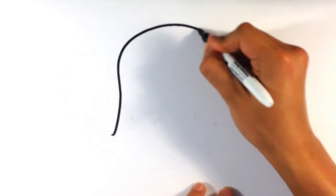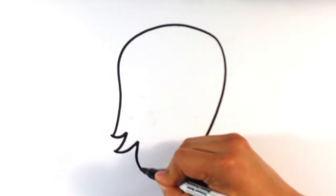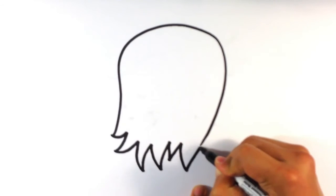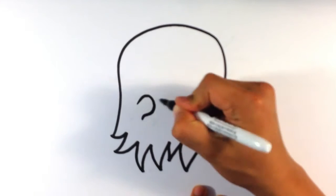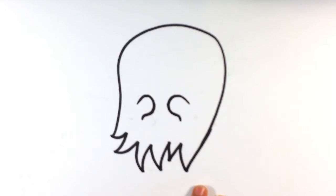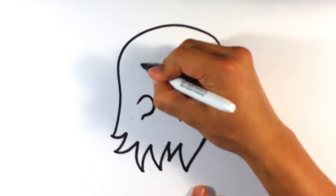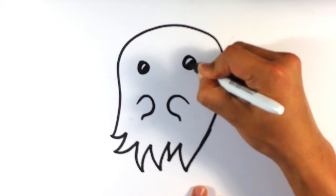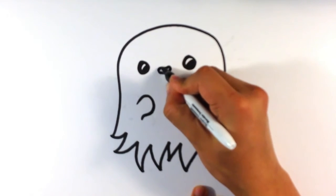I'm definitely going to do a little bit of a wire shape. This is almost Pac-Man ghost-like, with trails there. Hands right there in front. Eyes.